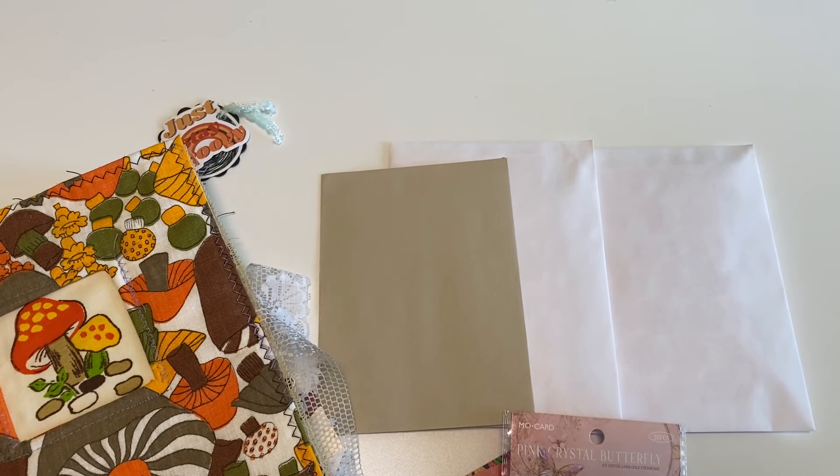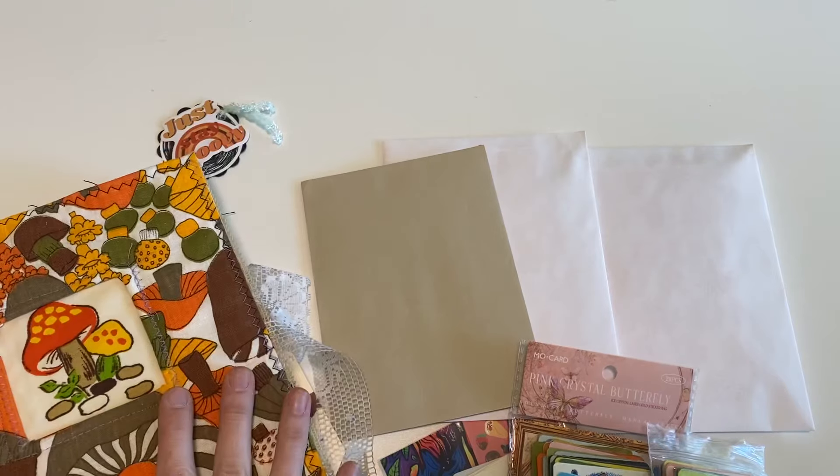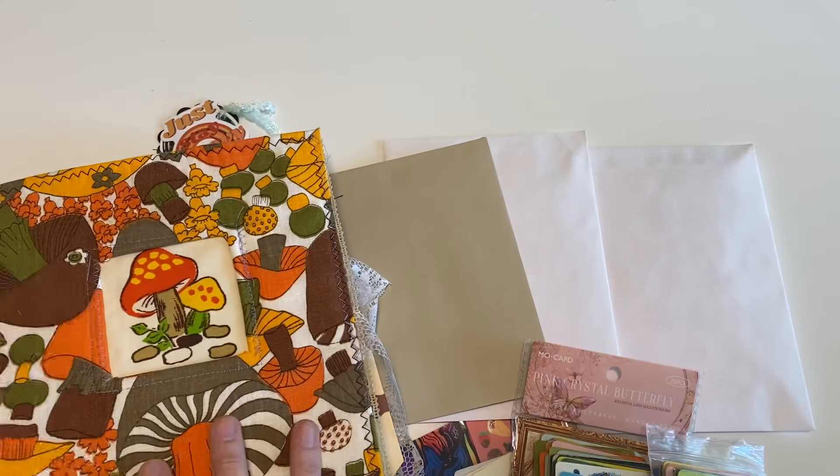In today's video I'm going to show you what I sent to my Patreon members for the month of May for the 70s flower power theme. I have some extras left, so stay tuned till the end so I can explain a little bit more about that. I also have a quick little haul that kind of goes along with this, and then we're also going to do a quick little layout in my inspiration journal.